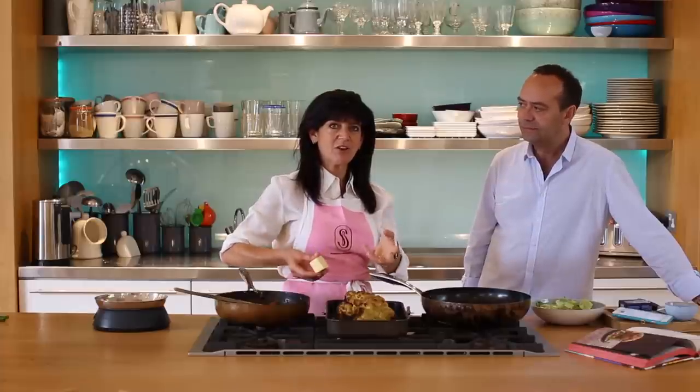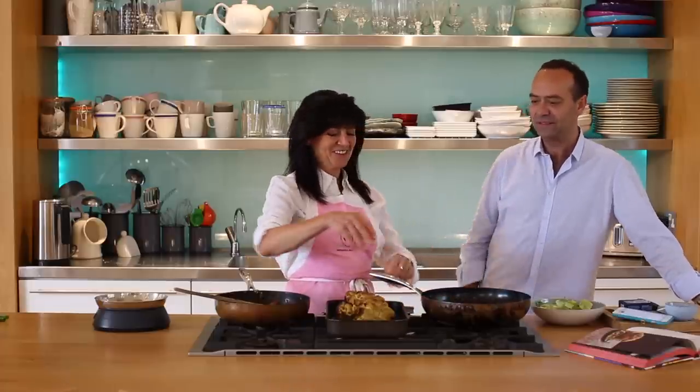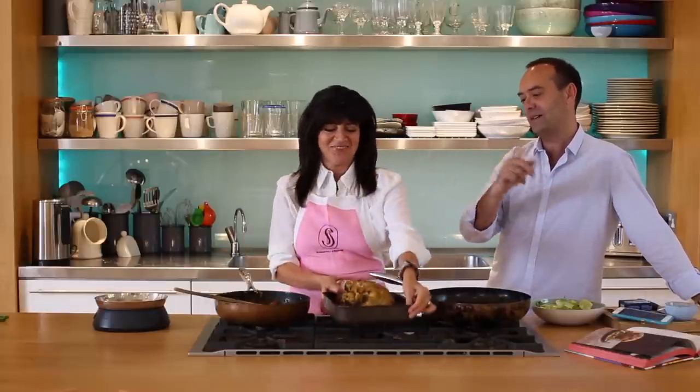Emma: This is my version of Jose's signature dish. Jose: It's not your version. Emma: It's amazing. Jose: It's your version. Emma: I've tried very, very hard but already I've managed to burn the cauliflower. Jose: We don't call it burn, we call it caramelized. That's the flavor. It's not burned, it's perfectly caramelized.